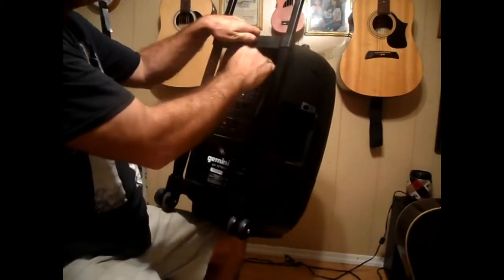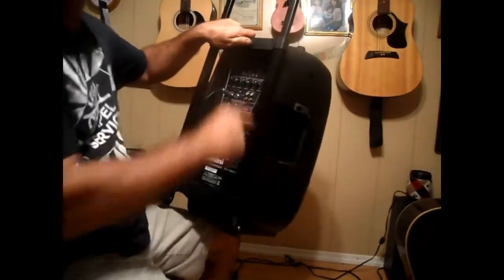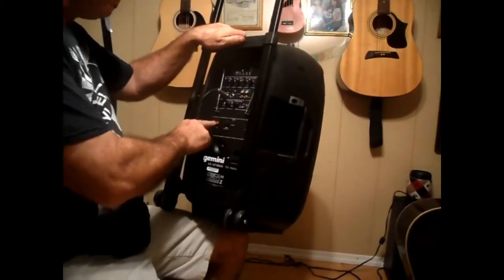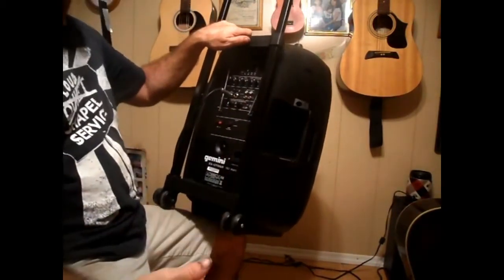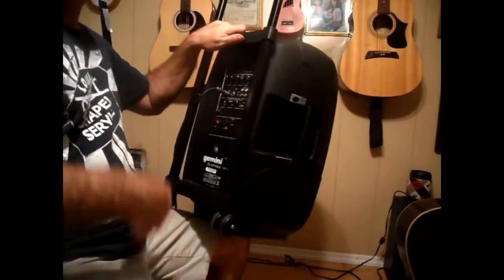It comes with mic one and mic two. You've got Bluetooth capabilities, you can put an SD card in there, you can run your computer off of it. You can do RCA line in and line out, add external speakers, and it has VHF or UHF wireless capability. It's phenomenal.